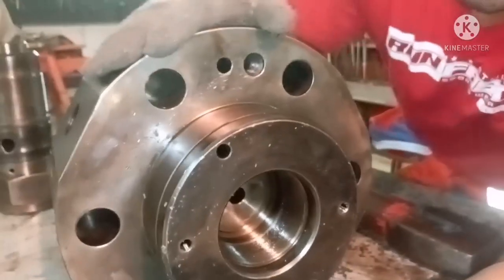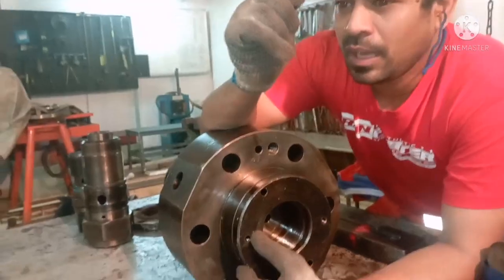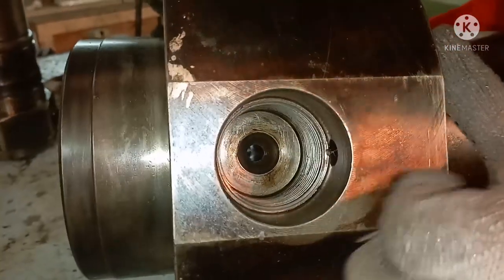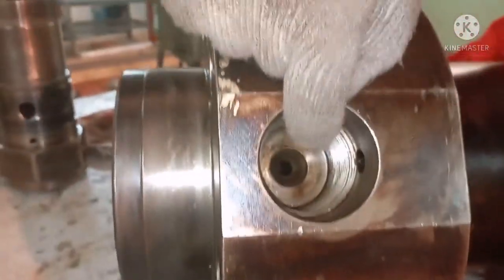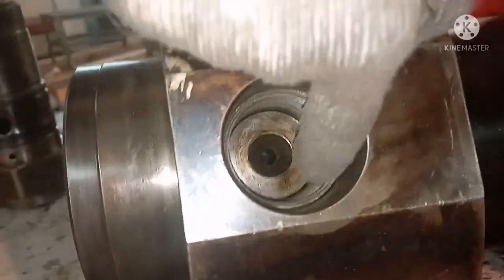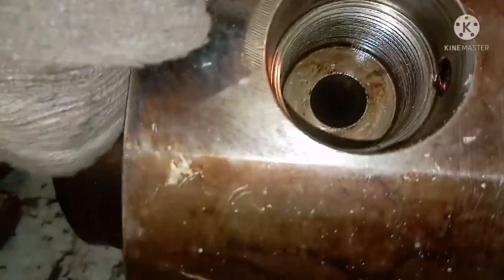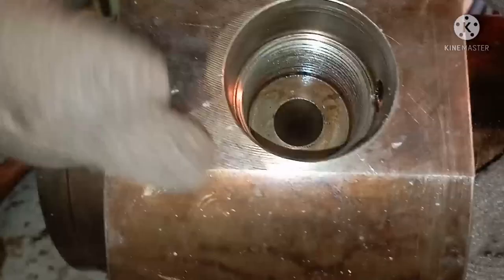Now let's see what checks we need to do when you overhaul this top cover. The top cover has a fuel oil high pressure pipe. You have to check the seating — the seating surface should be absolutely clean, there should not be any kind of pitting or damage. Check the threads as well. There are two fuel oil high pressure pipe connections, and at both joints where the pipe seats, the surface must be very clean with no pitting marks. If there are, you need to do lapping and clean the surface properly.